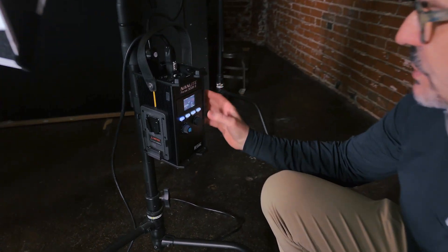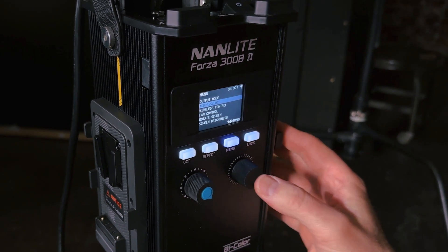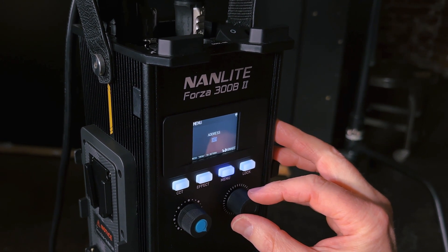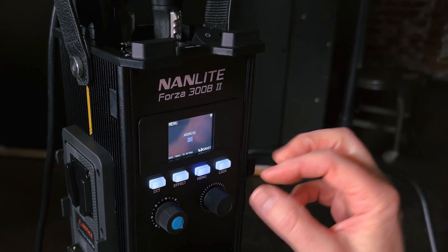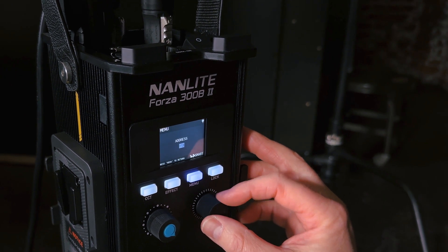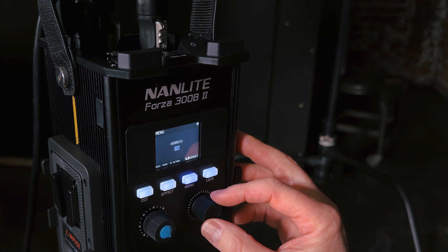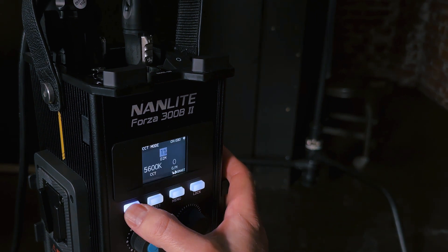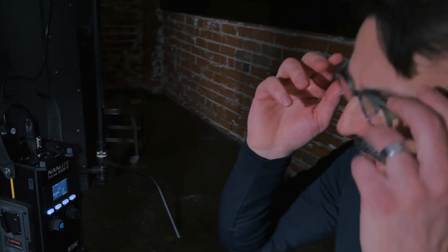Let me show you how the menu system works on the 720 and 300Bs — they're different from the 60Cs. I'm going to hit the menu button. It gives me address DMX, and I'm going to tap in on the button on the right, twice. You can see that it's on one. If I go backwards, you can see that it has 512 different addresses, so you can have an enormous amount of lights on the system. For my system, I'm putting my 300Bs in the 30 range. I'll go right up to 30, tap that button in, it's set, and I can hit the CCT button to go back to the main menu.